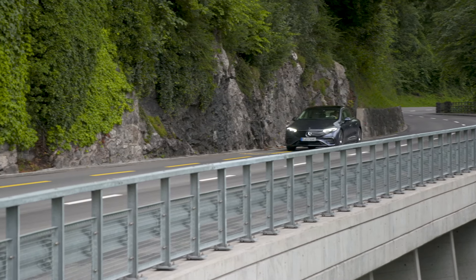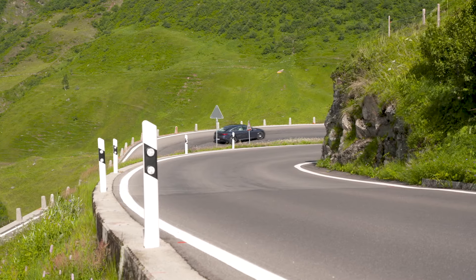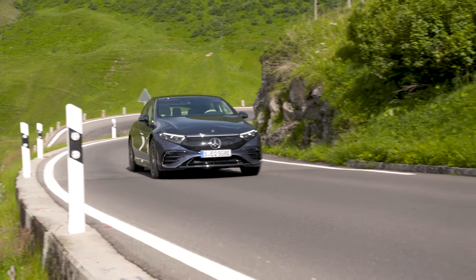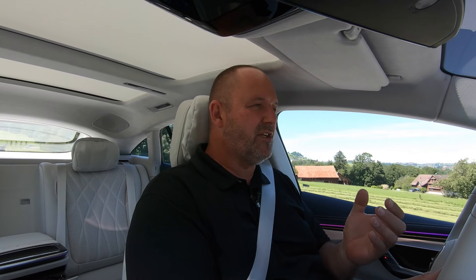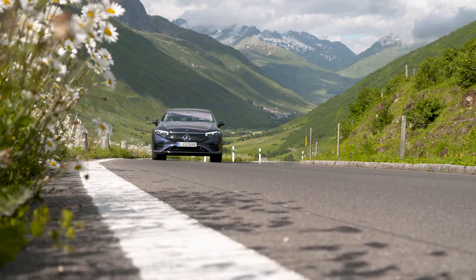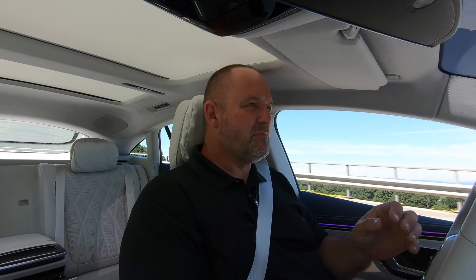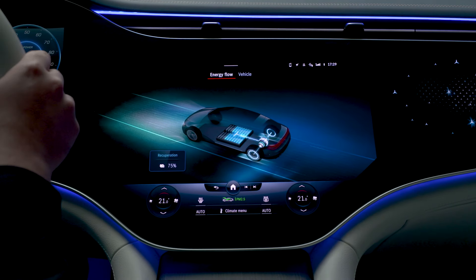The base equipment of the EQS is very nice and always features everything you need. Being a Mercedes S-Class, you have the opportunity to configure loads of extras. The suspension, steering, and braking match the car perfectly — very comfortable yet not wobbly, still stiff enough for a good feeling of control. The steering is precise but not nervous, and the brake system works perfectly; you cannot tell whether the car is braking mechanically or just recuperating energy. Overall, this package delivers an absolutely enjoyable and relaxed drive.